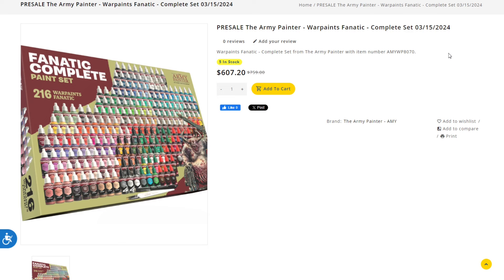Now obviously the Speed Paints have come out, and then Speed Paint 2.0 as well, but there's a lot of excitement and buzz around the Fanatic range, which is getting ready to launch. Now that some of the excitement and drama has faded over the Speed Paint 1.0 line, the reactivation issue has been fixed with 2.0, and they've added more paints plus metallics. Army Painter is once again ramping up for the launch of the Fanatic complete paint set.